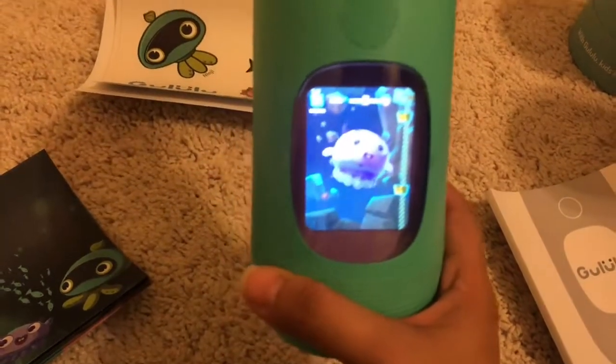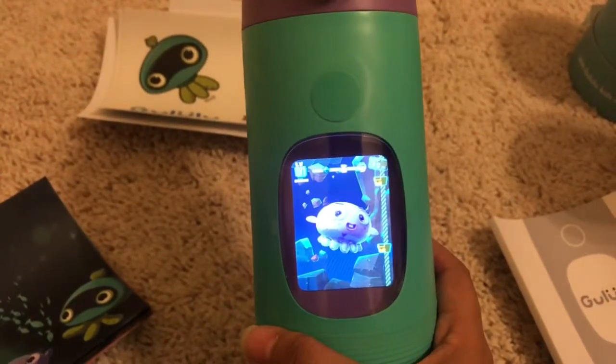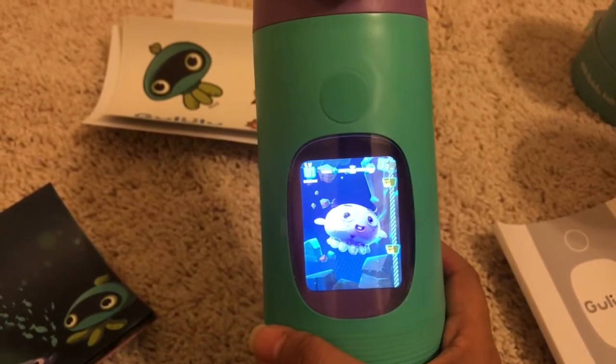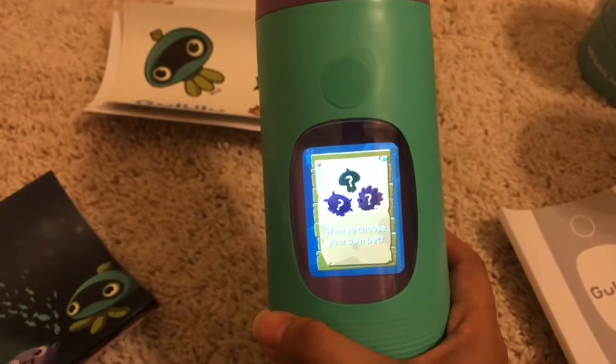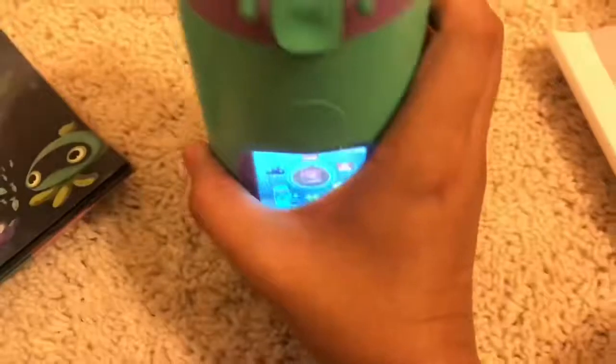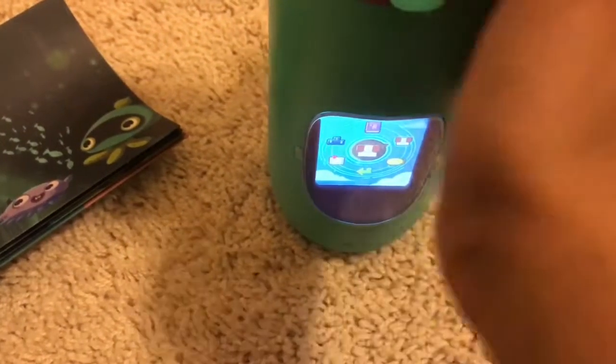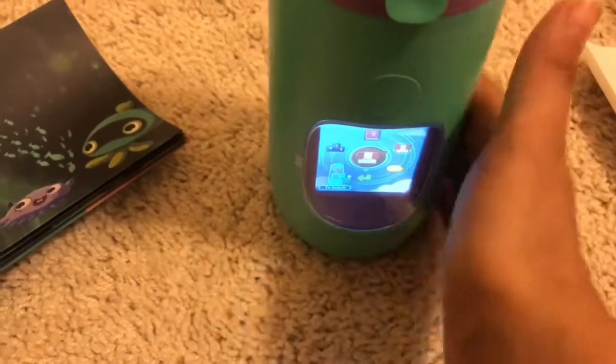It has characters on the display. You can download the Gululu app and connect your Gululu to the network for full functions. You navigate by sliding up and down — you can see the arrow moving when I slide my hand down — and to select, you press this button.